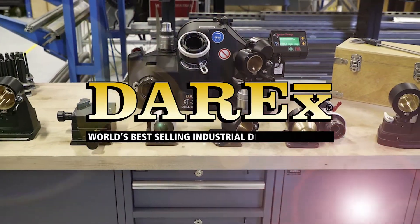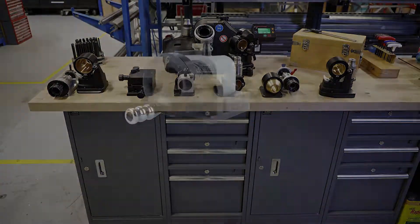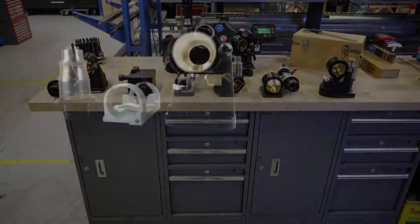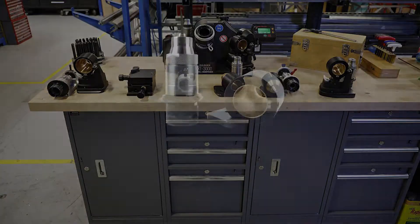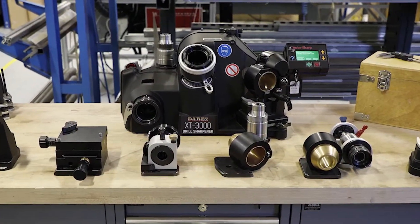Expand the capabilities of the XT3000 with our array of attachments, whether it be countersinks, 90 degree, large drills, step drills, or brad points. We have the attachment that's right for your cutting tool needs.